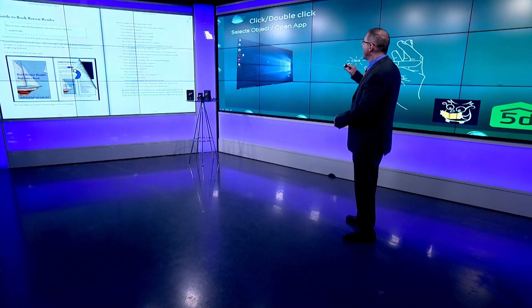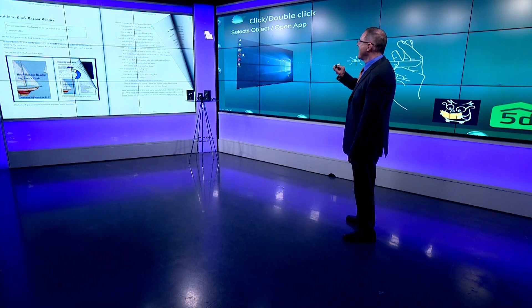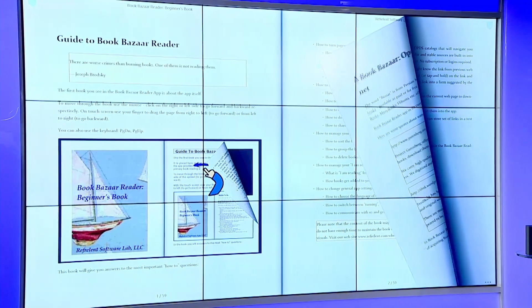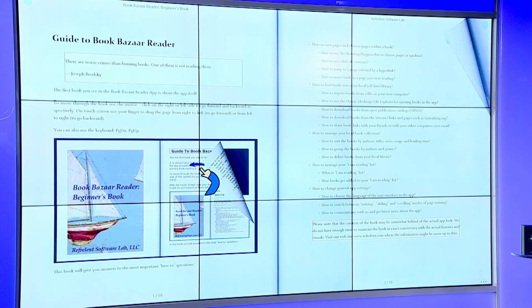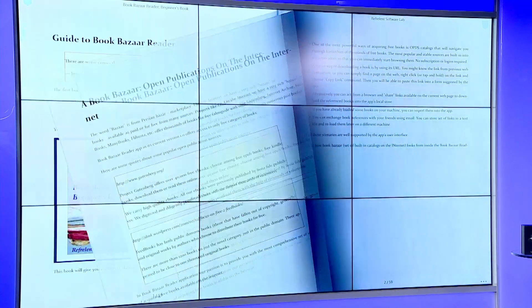The first thing I'm going to do here is turn the page in what we have called Book Bazaar Reader. My hand is moving very slowly, and we can see the page on the book is also moving very slowly — so we can see the control we can get. We can get pretty far away — 10 meters, 30 yards, something like that — and we have complete control over turning the page in a book.